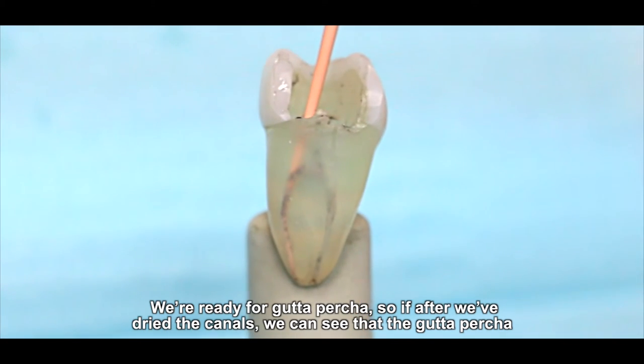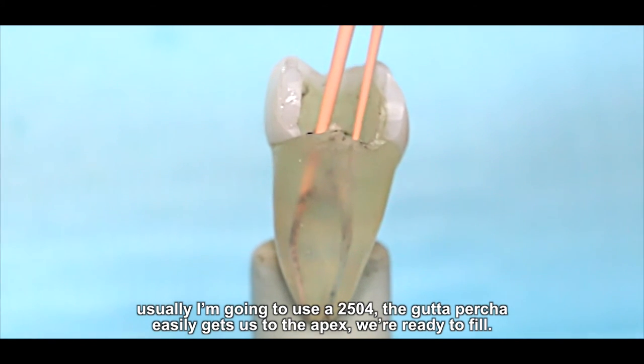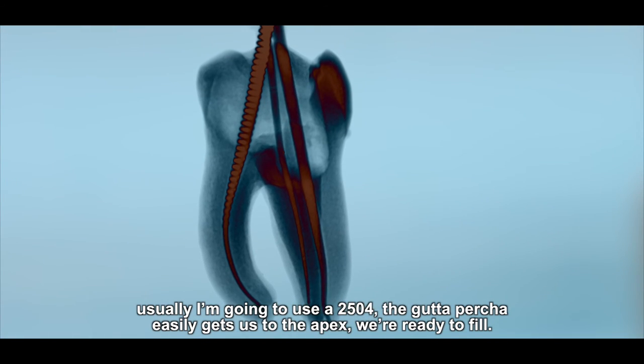After we've dried the canals, we can see the gutta percha — I'm going to use a 25/04. The gutta percha easily gets to the apex. We're ready to fill.